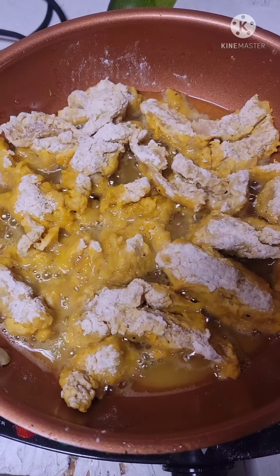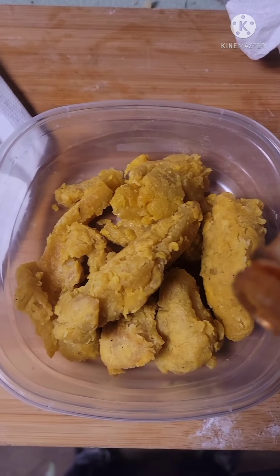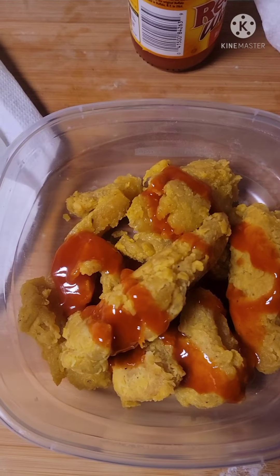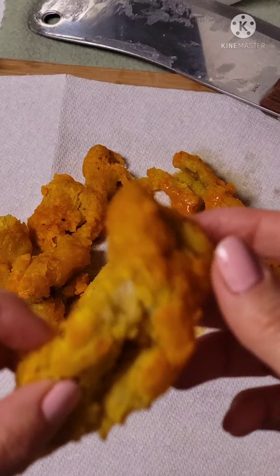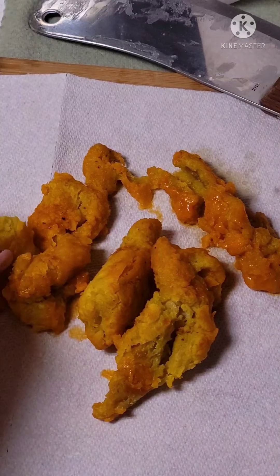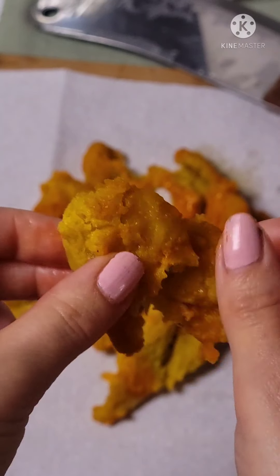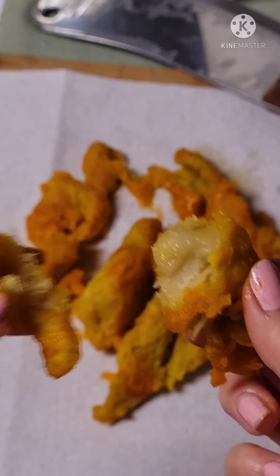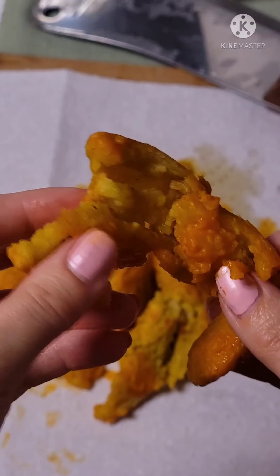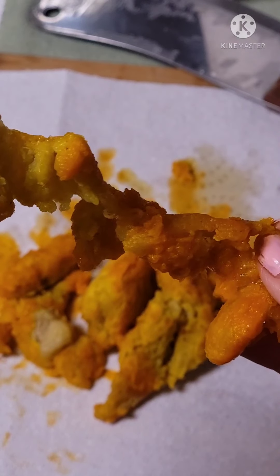My oil should have been hotter, but it should work. Looking good! Let's hit them with some buffalo sauce. Toss to go! Get our crispy little chicken fingers ready to be paired with french fries or vegetables.